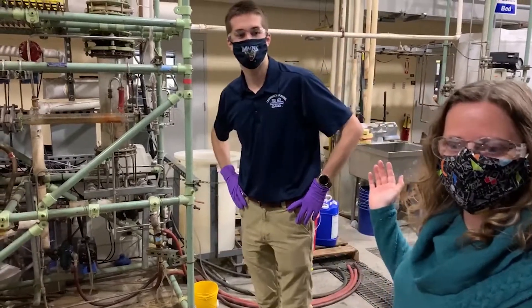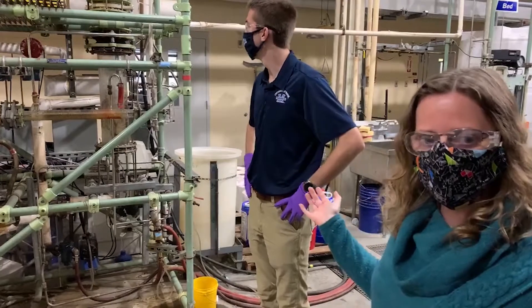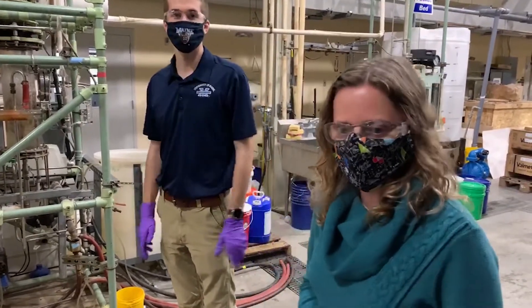Austin is going to tell us a little bit about his experience as a student in the lab, and maybe just a little bit in general about his experience as a student here at UMaine in chemical engineering.